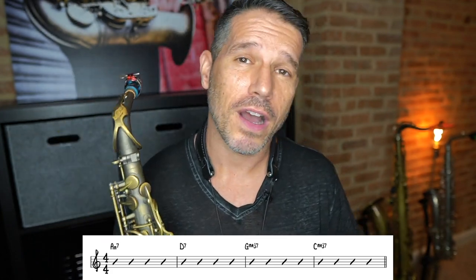For this tutorial, we are going to work on the first four measures of the jazz standard Autumn Leaves. We are going to do it in the key of E minor, which is one of the keys that song is often played in. On the alto sax, that would be a G minor concert, but I'll be talking in the alto sax key of E minor.